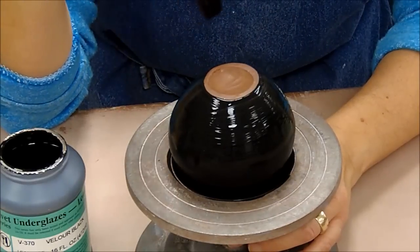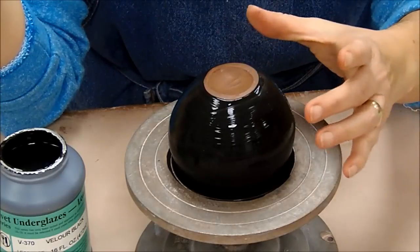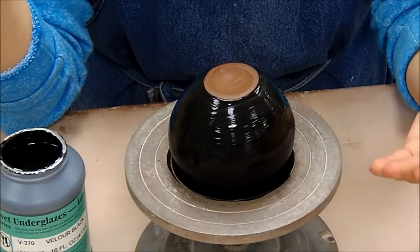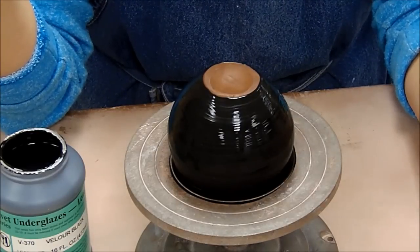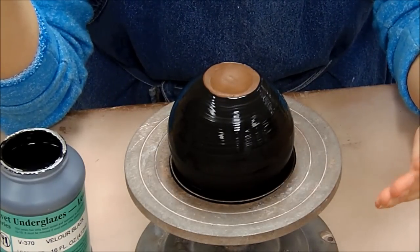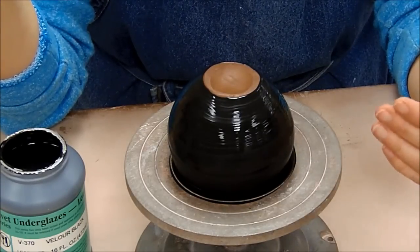You want to allow it to dry to the touch between layers, which might take about five minutes. When it is shiny like this, you know it still needs to dry more. Try to avoid handling it too much while it's wet because you'll transfer fingerprints. You know it's dry to the touch when you touch it and glaze does not come off on your hands.